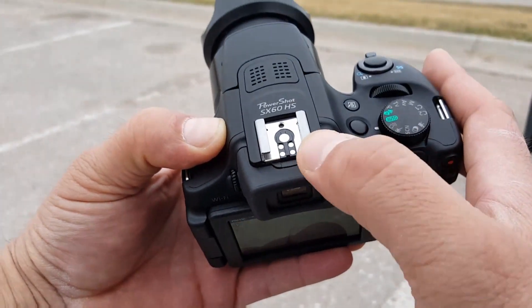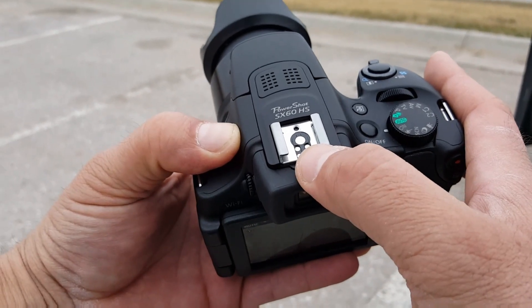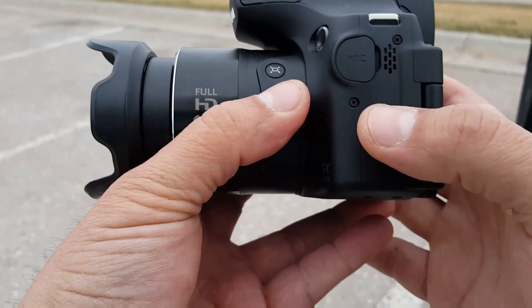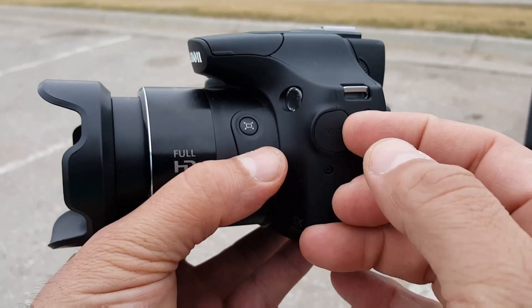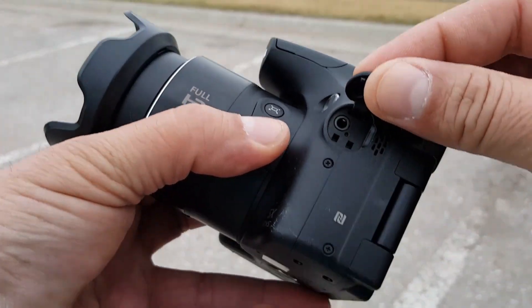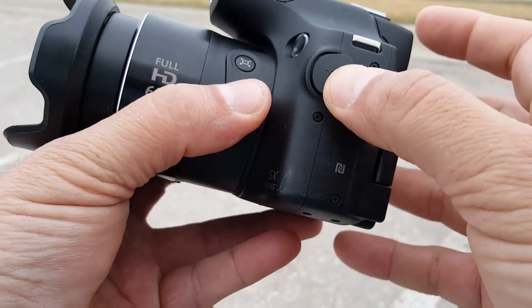Right here on the top, we get access to mount an additional flash or external microphone. And right here there is a port to connect an external microphone for better audio.